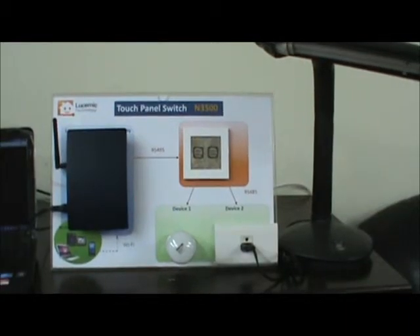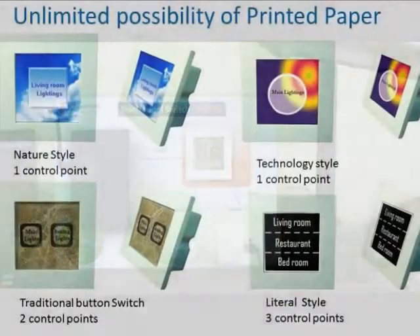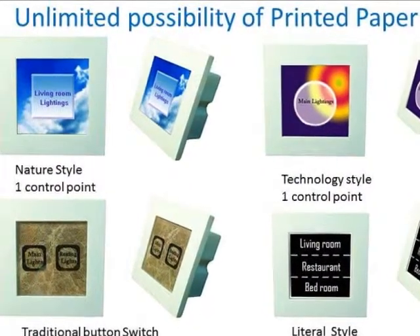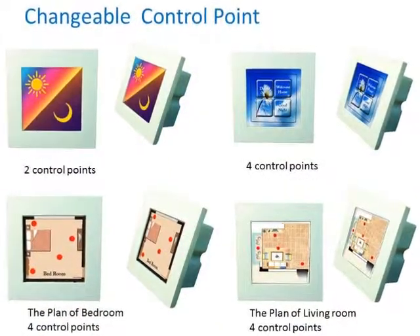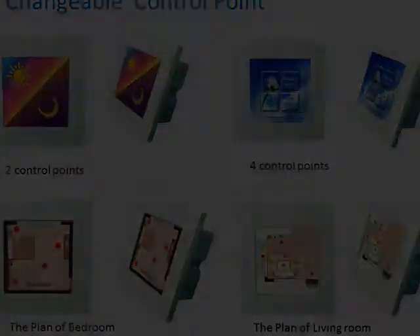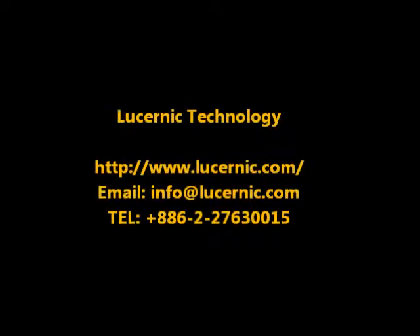Hope you enjoy the N3500. We will show how it performs wireless control in another demo video. Welcome to visit our website and contact us — we look forward to hearing your thoughts. Thank you.